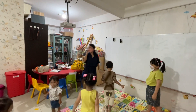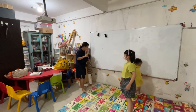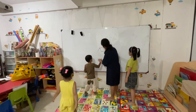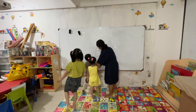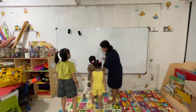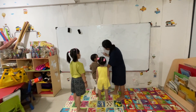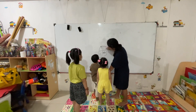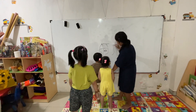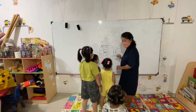Guys, for our project time today we are going to do drawing. Look, see what I'm drawing — what is this? What picture is this? This is a house, with two windows, these are the curtains, this is the roof. And what is this picture? A tree! These are the roots.